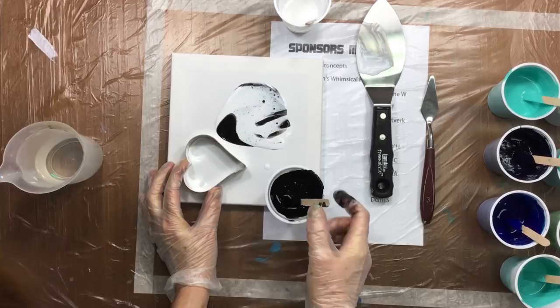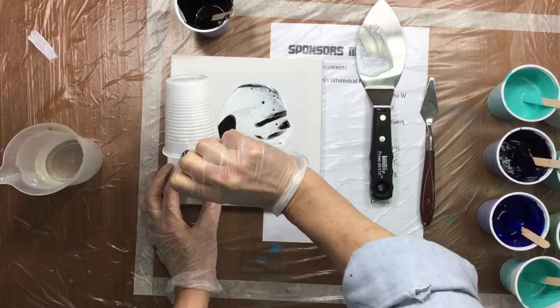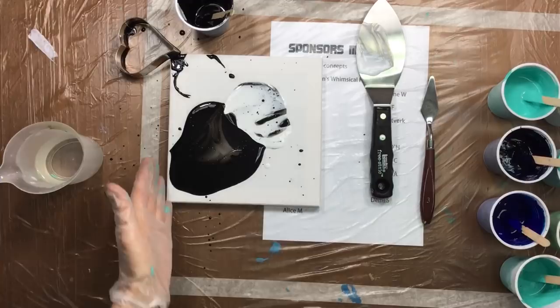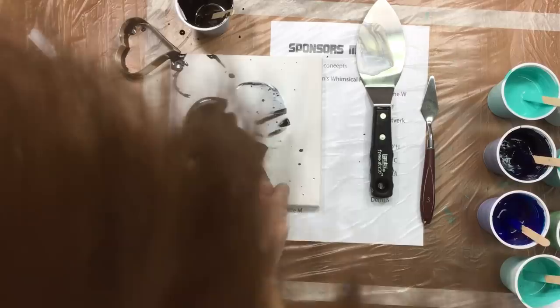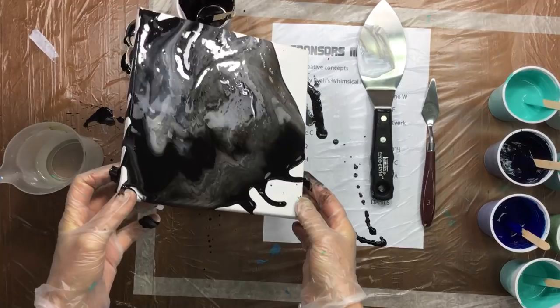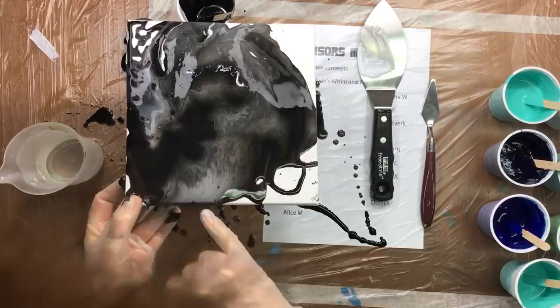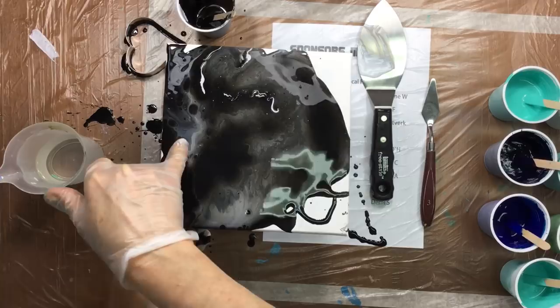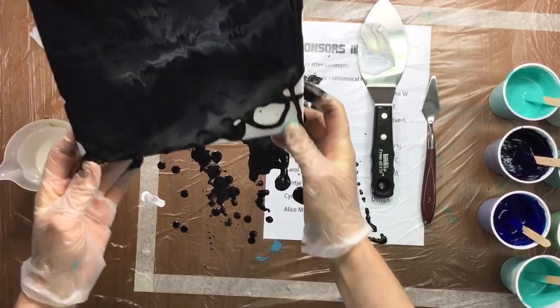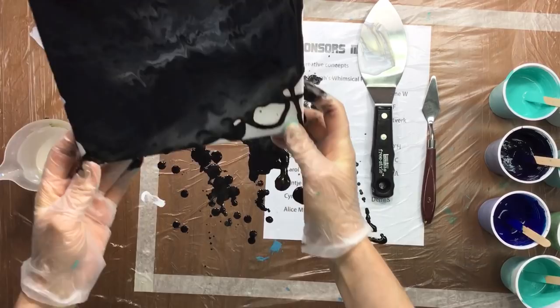Now we're going to pour in the black and then pour the white on top. You can see the white is going down to the bottom — because the white is heavy it's going down and the black is up on top because of paint density. If I do this properly, see how now the white does stuff — you get some reaction. I don't call these cells, I call this the blooming of the paint. This is what a lot of people do online to show amazing stuff, and it's really not that amazing.